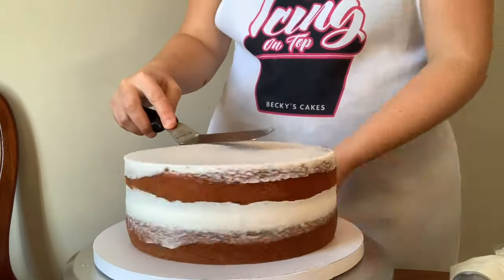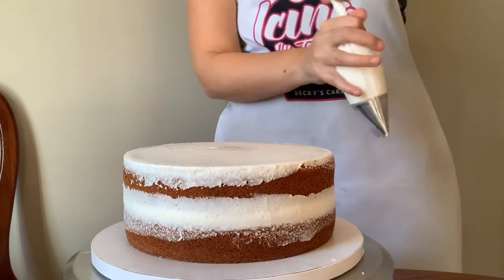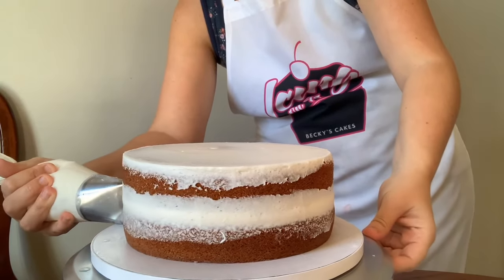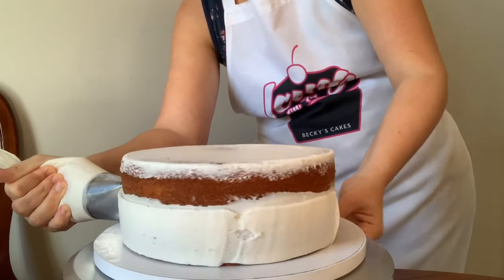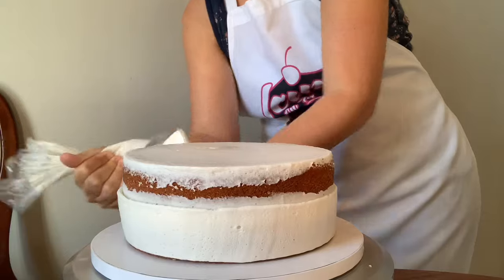Now we're going to get out our quick icer tip again with our buttercream, and starting at the very bottom of our cake we're going to quickly pipe around one full time all the way around, and then pipe above it another full time all the way around the cake.